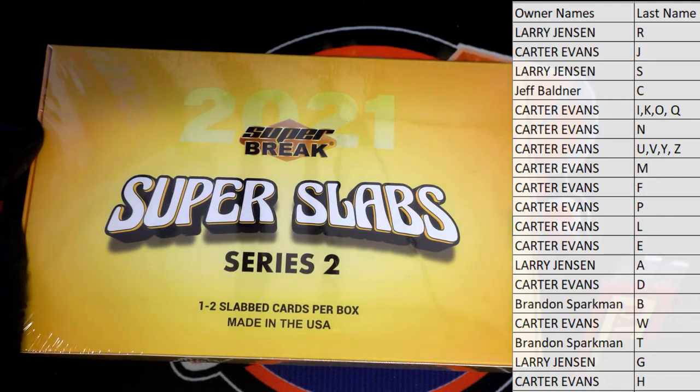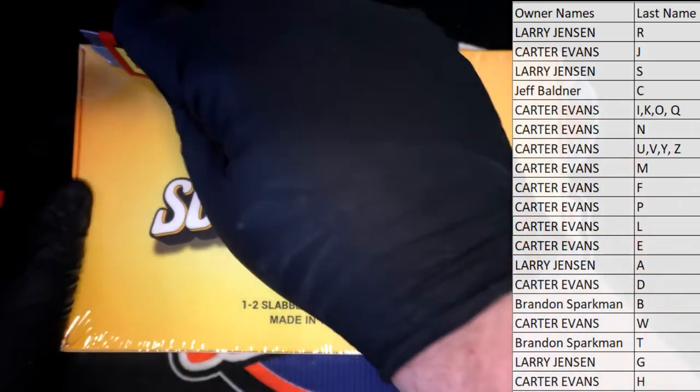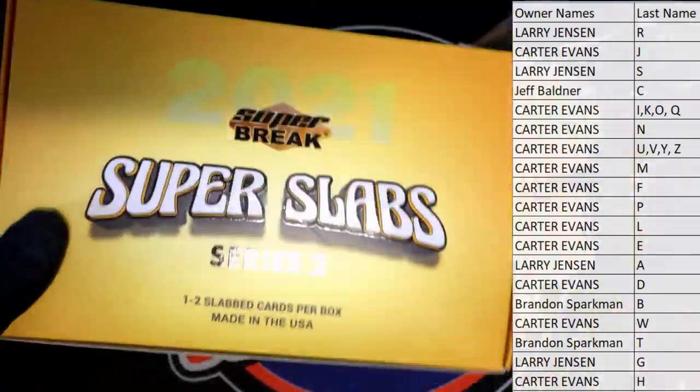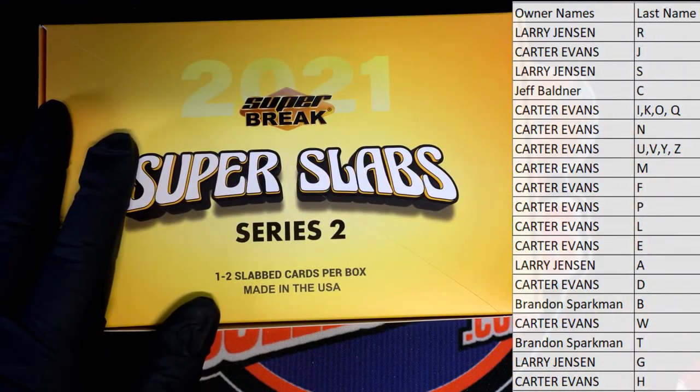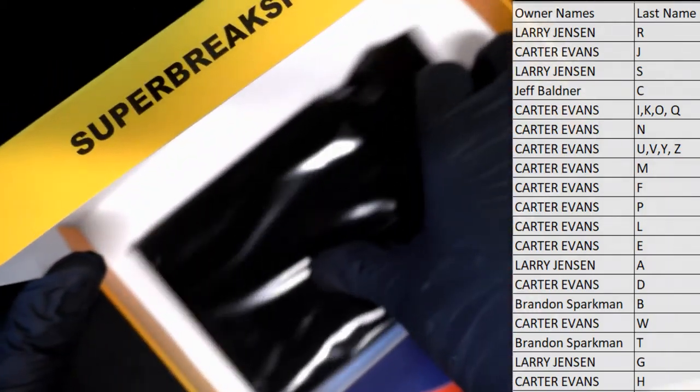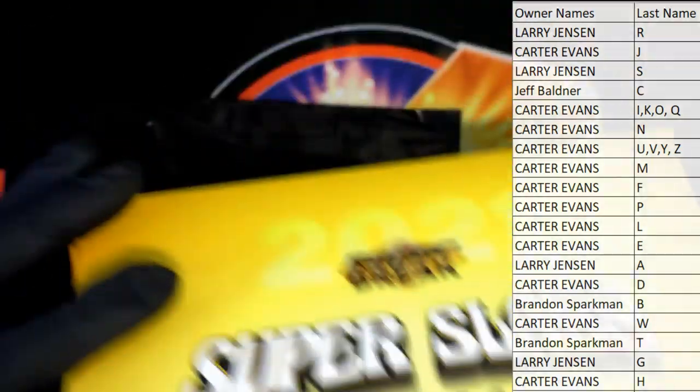One to two slab cards in the box. Not good.